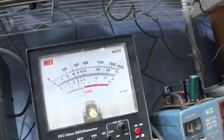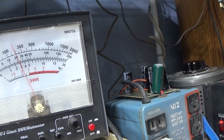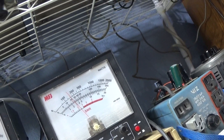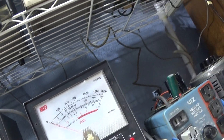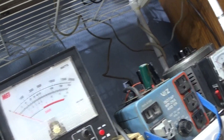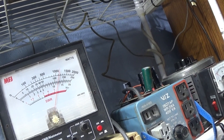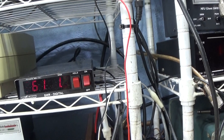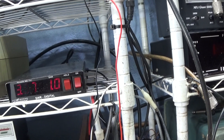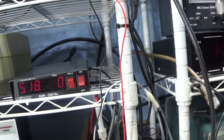On standby, on the 20 watt scale: we're putting in 3 watts dead key, audio up to 5, whistling to 7, and peak audio hits about 13 watts. The little digital watt meter shows close to the same — dead key around 3.5 watts input, and SWR is 1.0.